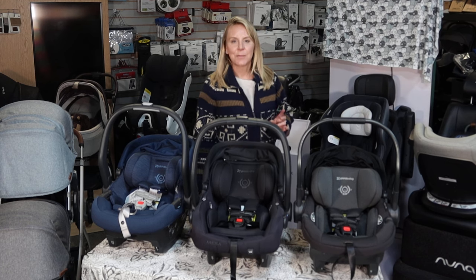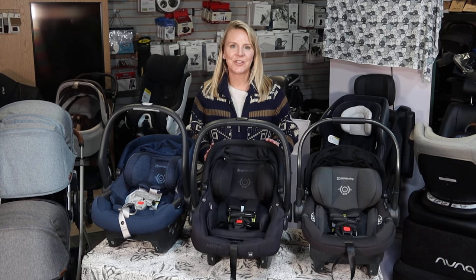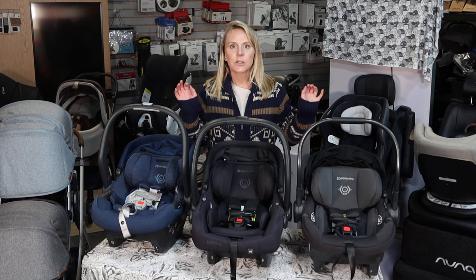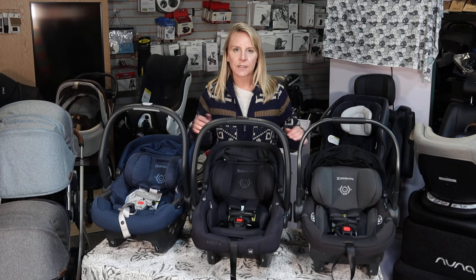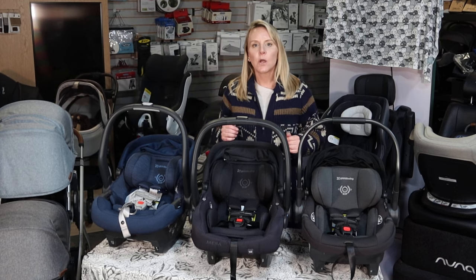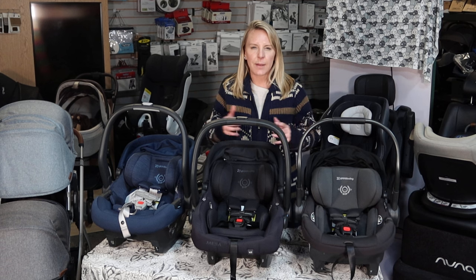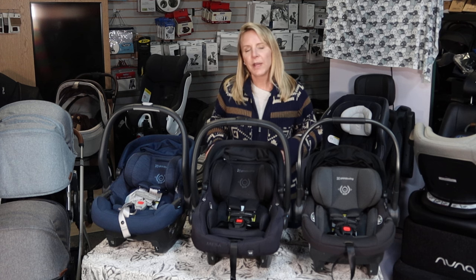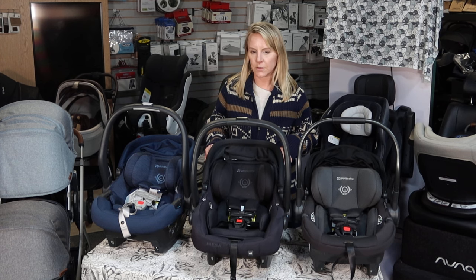Hey friends, welcome back to the Destination Baby and Kids YouTube channel. This is Gina, I am your host, and I'm so excited to be here with you today to talk about some of the differences between Uppababy's lineup of infant car seats. Uppababy is a brand that makes a lot of different products for an urban mobile parent, so mostly strollers and car seats.